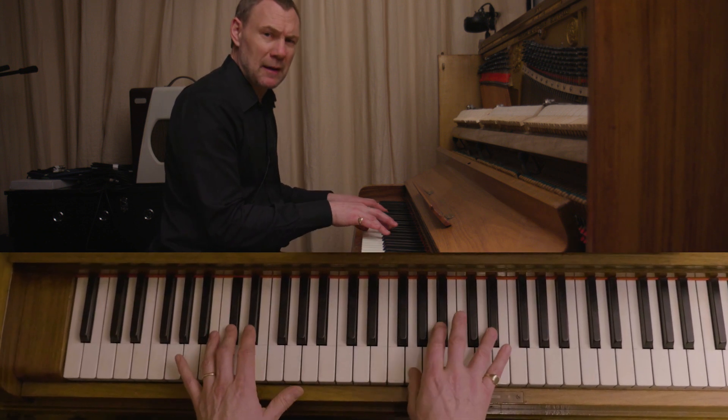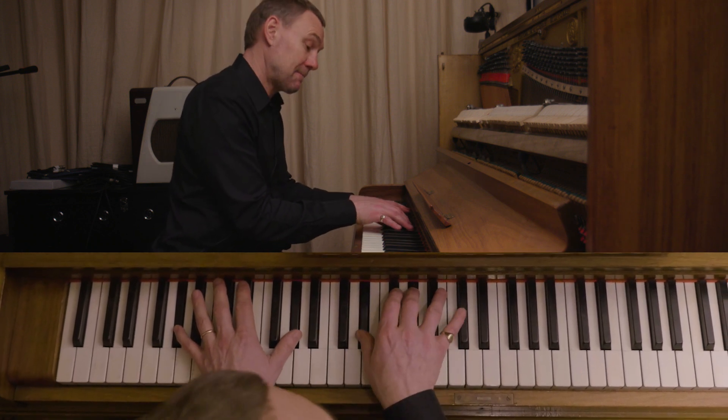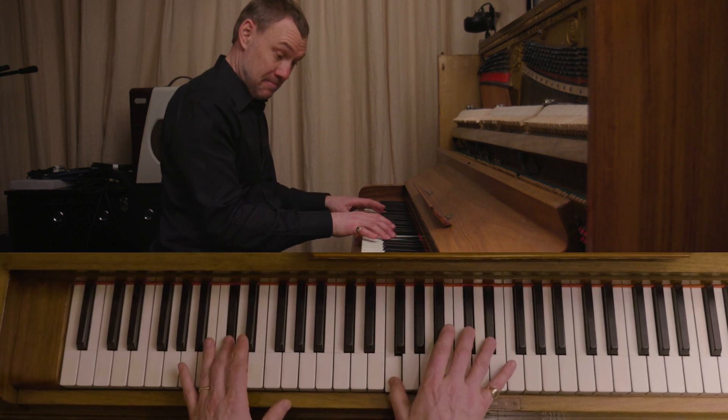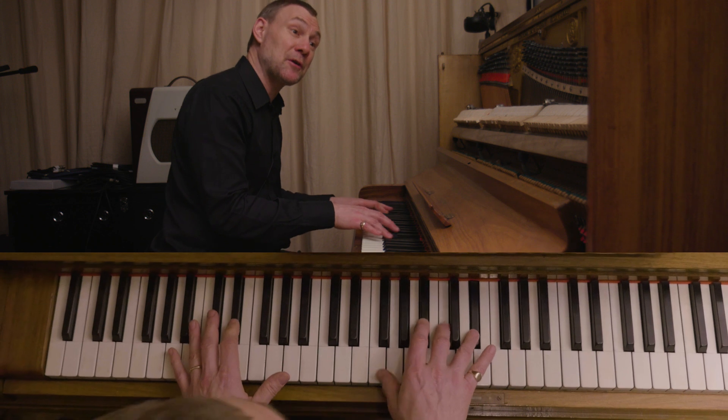So that's a little move on the bass hand. It generally happens on the second time I pass through the chords.